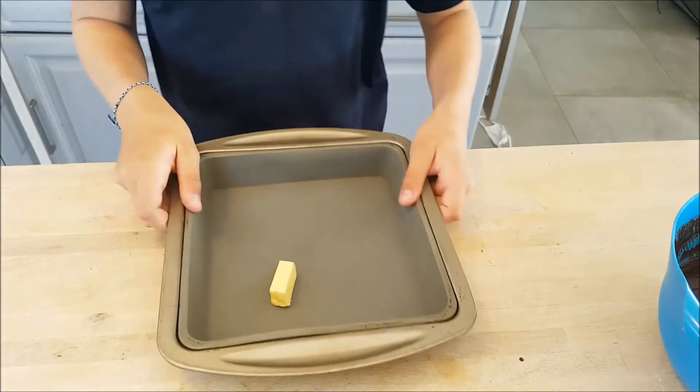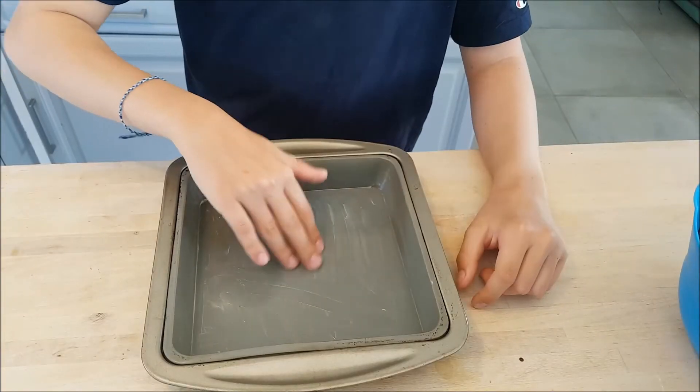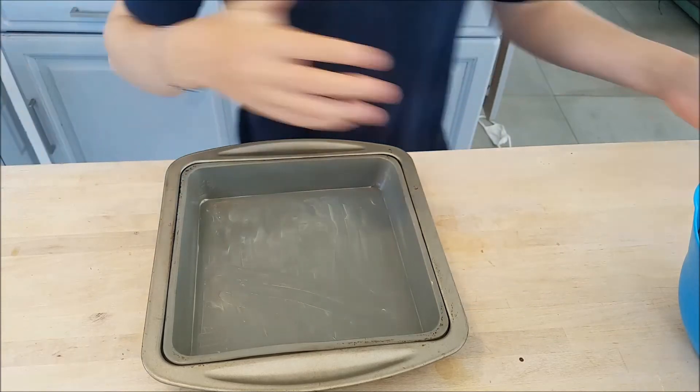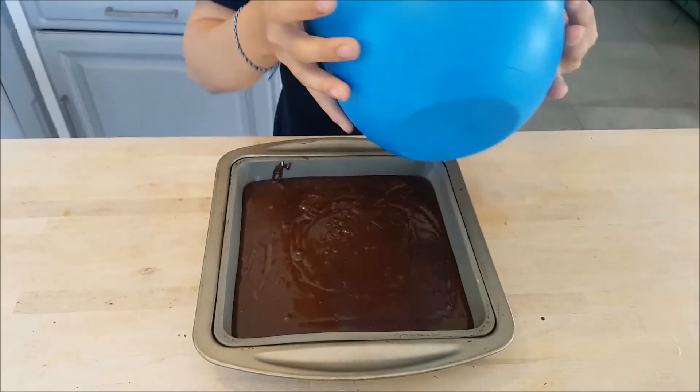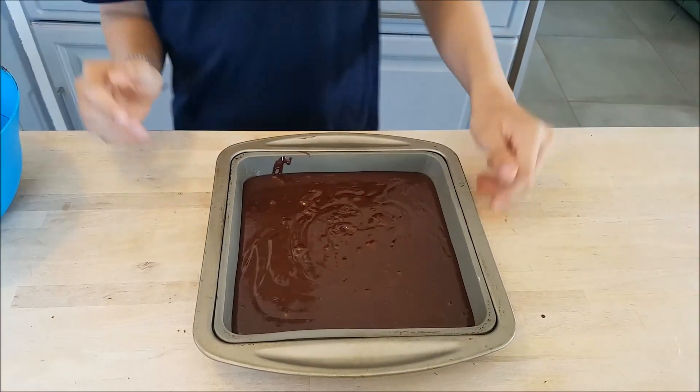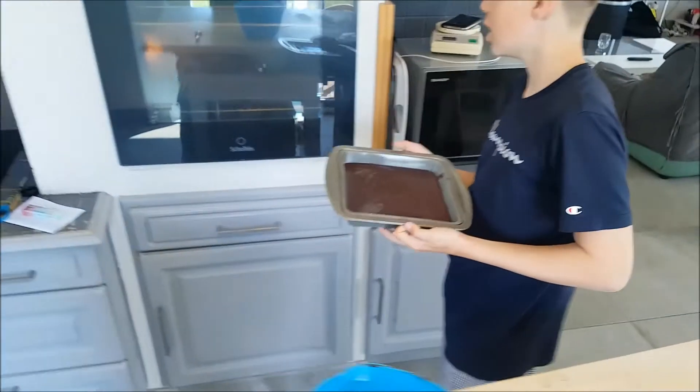Butter the pan. Pour the batter and place in the oven for 20 minutes at 200 degrees.